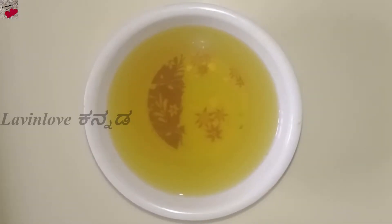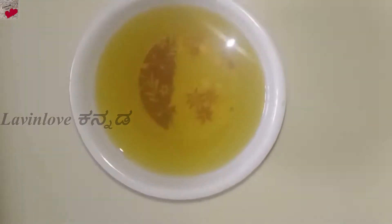Hi friends, welcome to Lavinlove. In this video, I am sharing a magical golden hair tonic and how it works perfectly for your hair.